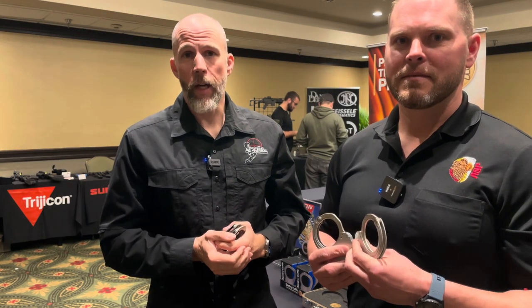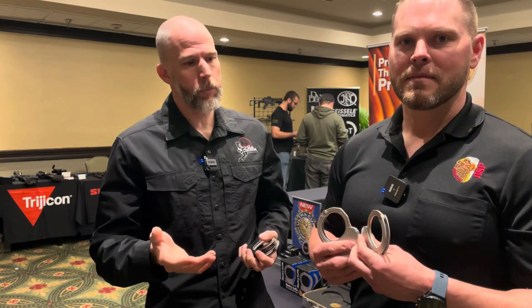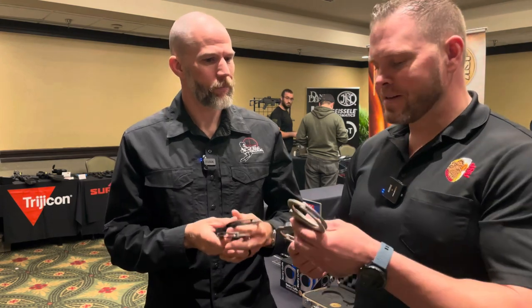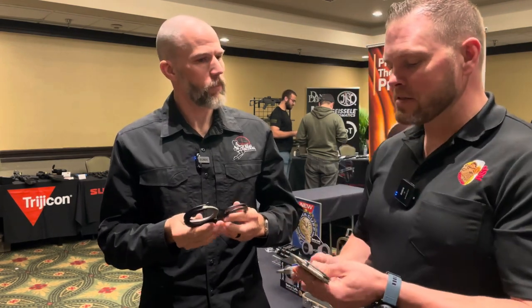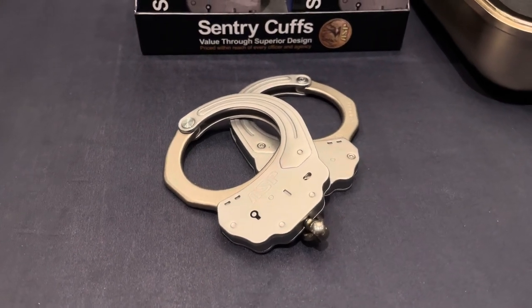This is John McQuay with 8541 Tactical and we're here at the 2023 ISOA conference in the ASP booth with some new handcuffs. This is a brand new handcuff from ASP, the Sentry Cup. It's a handcuff we just released this year.